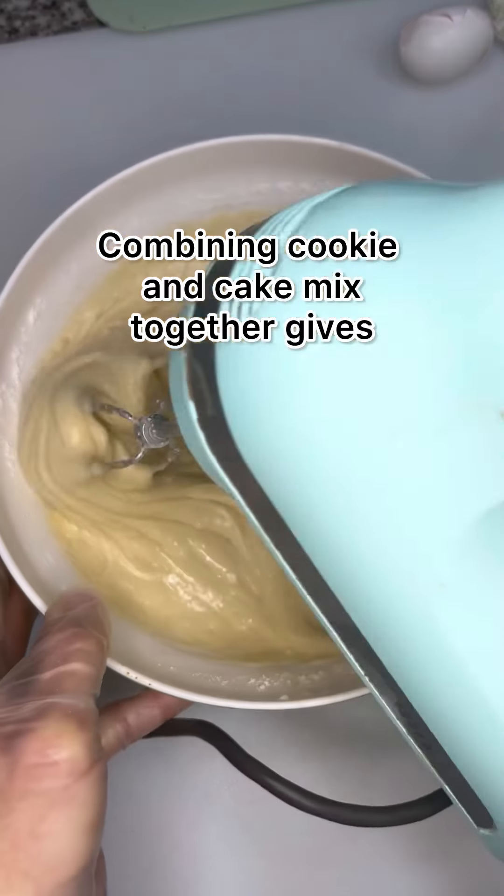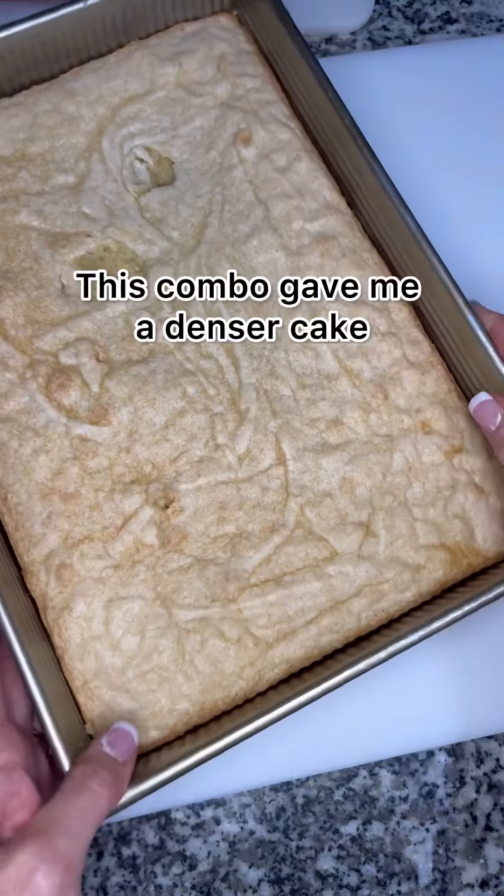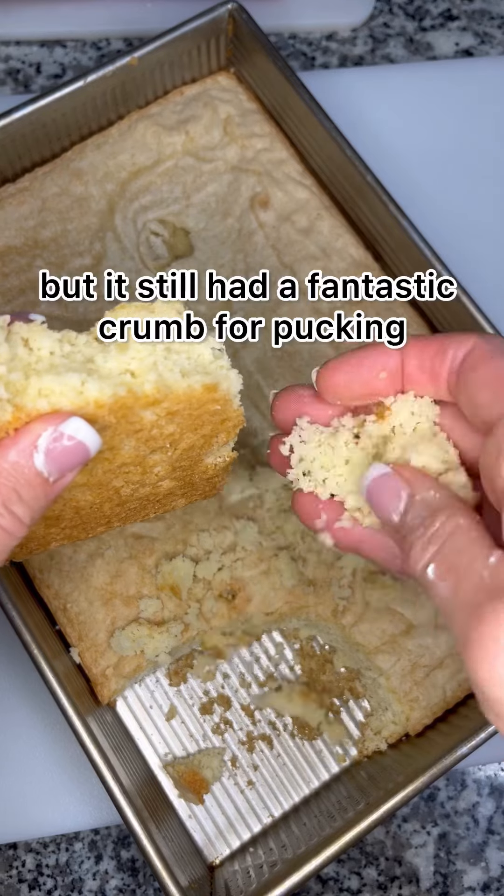Combining cookie and cake mix together gives you the perfect cookie puck. This combo gave me a denser cake that had a really nice sugar cookie flavor, but it still had a fantastic crumb for pucking.